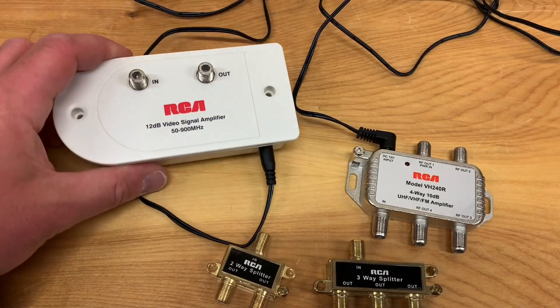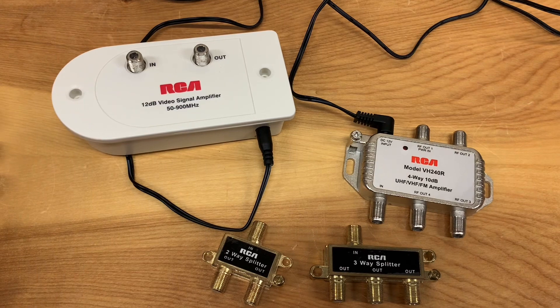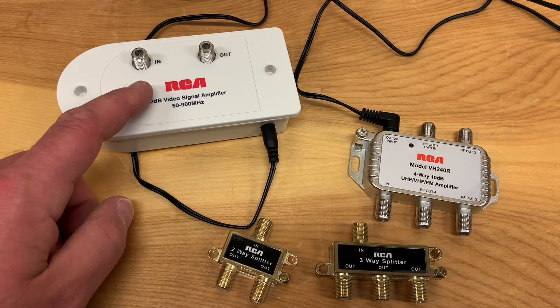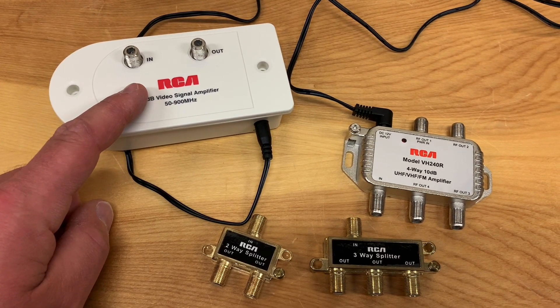If you're going to do anything like mix your antenna signal in with something else — like a diplexer or a whole home cable system — then you probably want to boost the antenna signal before you split it or mix it with something else.